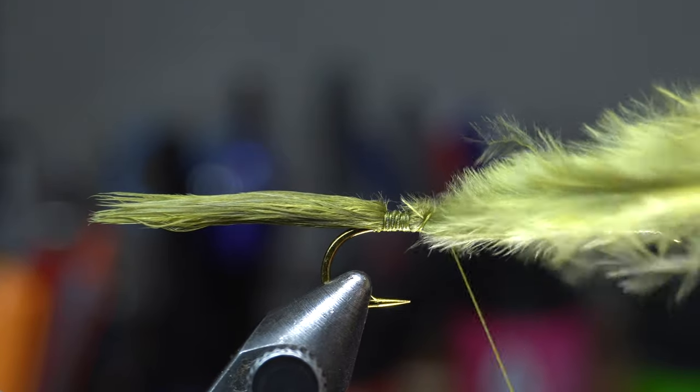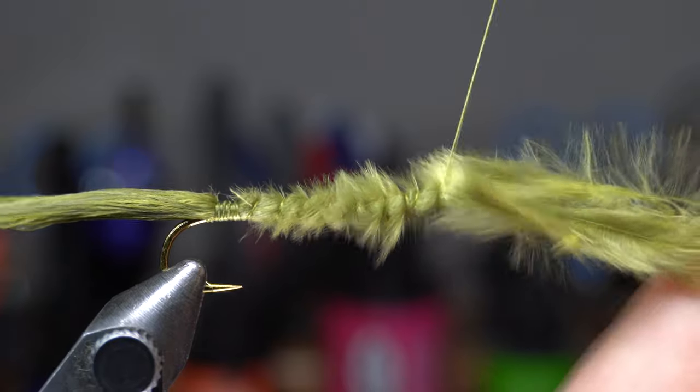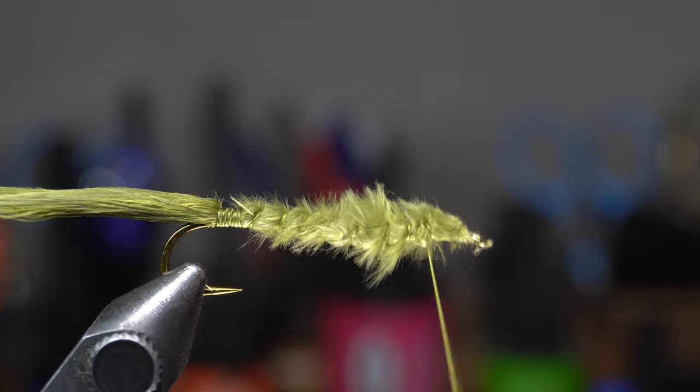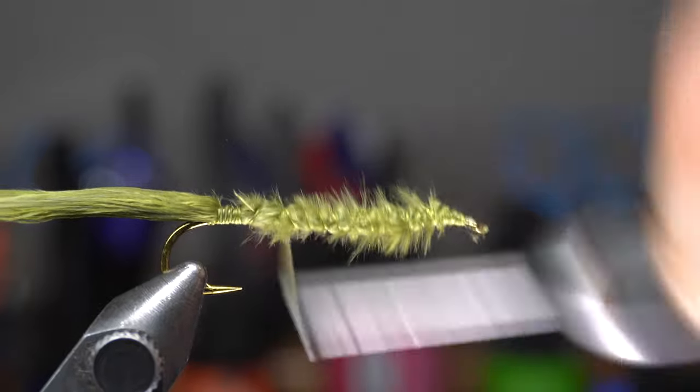Then wrap up the hook shank until you reach a couple hook eye lengths from the eye of the hook. Now trim off the waste marabou, and then clean up that section with a couple tight wraps. Then bring your thread back down to the start of the tail.